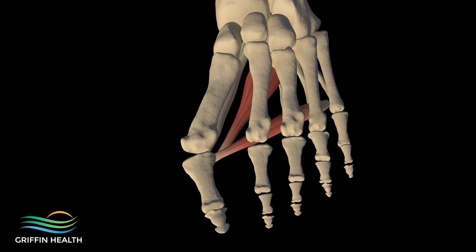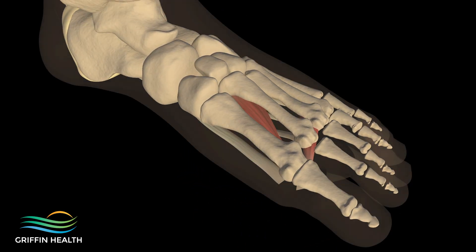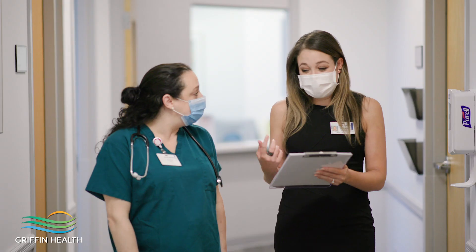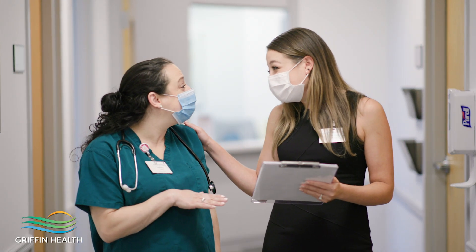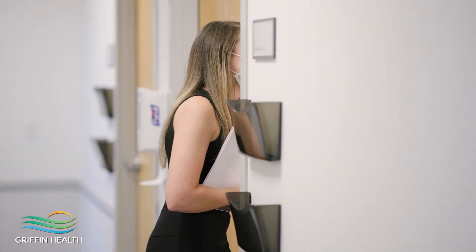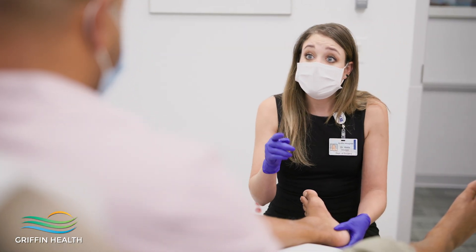The goal of the surgical procedure is not only to correct the bunion for a straighter looking foot and a toe that is not pushing up against the second toe, but also to decrease the pain in that bump on the side of the foot. We're also taking away the pain that occurs within the big toe joint itself.